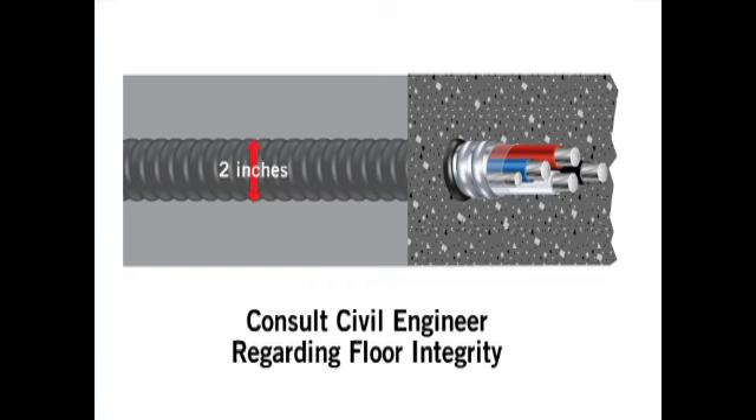Jacketed MC cables or conduits that are embedded in concrete floors, slabs, or walls should not be greater than one-third the overall thickness of the floor. When dealing with post-tension cables, jacketed MC must be installed under these cables to prevent damage when the cables are pulled tight.